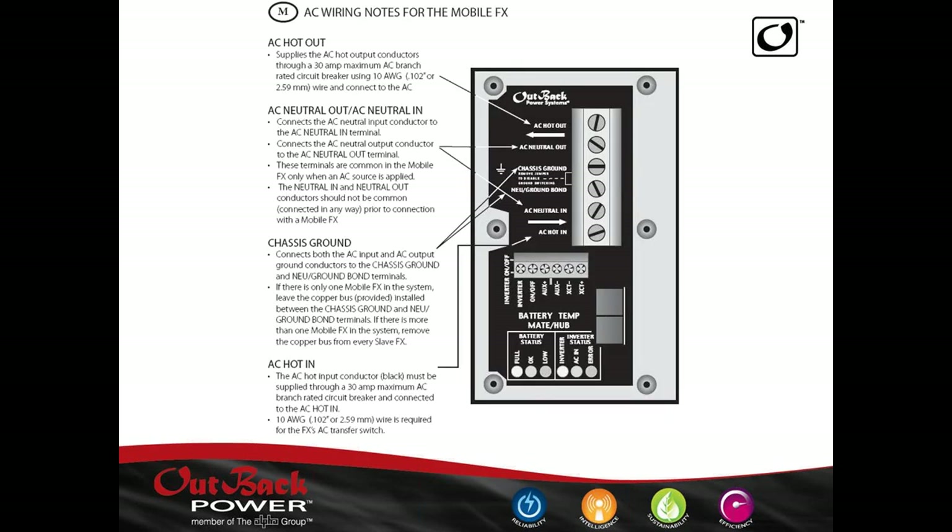This is what the AC control board looks like on a mobile inverter. Much like the standard inverter, but we have a neutral ground jumper here. With Outback inverters, you can hook up to 10 inverters into a system. In any AC distribution system, you need a single neutral ground point, and this establishes it. If you have one inverter, make sure that jumper is in. With up to 10 inverters, you only need one jumper — put it in the master. You would remove that jumper from any slave units. I'll get into master and slave nomenclature a bit later.